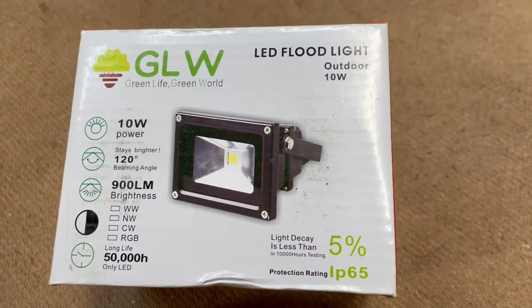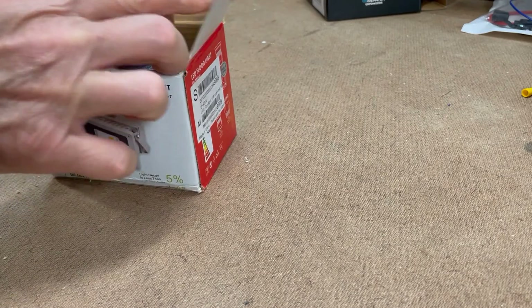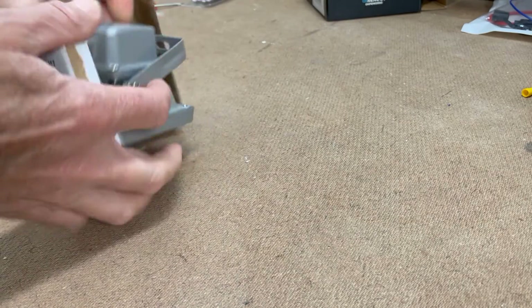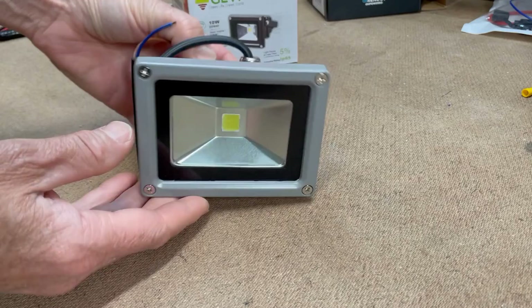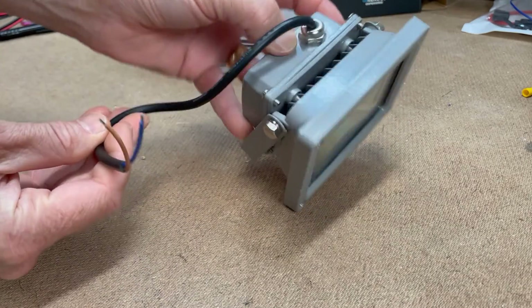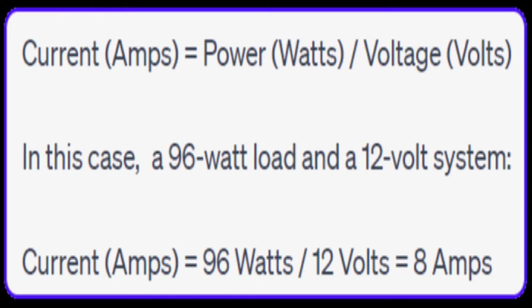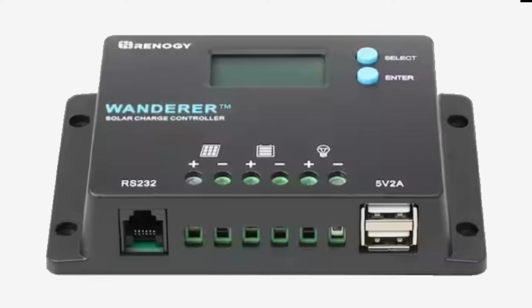The first thing I did in figuring out what I needed was how much power would be required. I planned for six 10 watt LED floodlights and a five meter LED strip at 36 watts, giving me a total of 96 watts. The calculation for amps is total watts divided by the voltage used: 96 watts divided by 12 volts equals 8 amps. That led to my decision of using the Renogy Wanderer, a 10 amp charge controller.